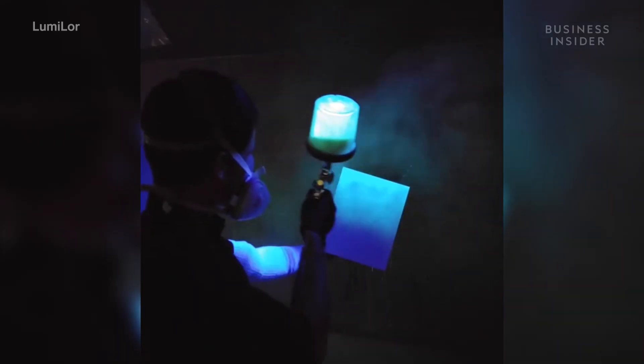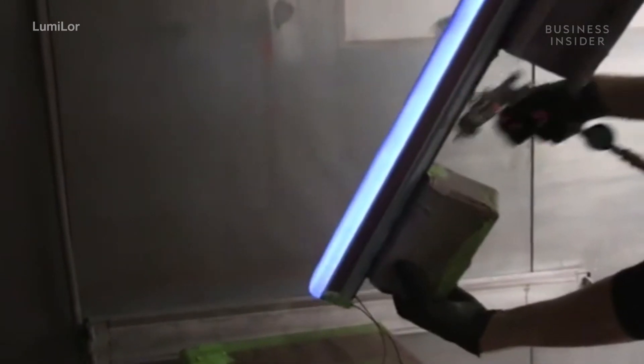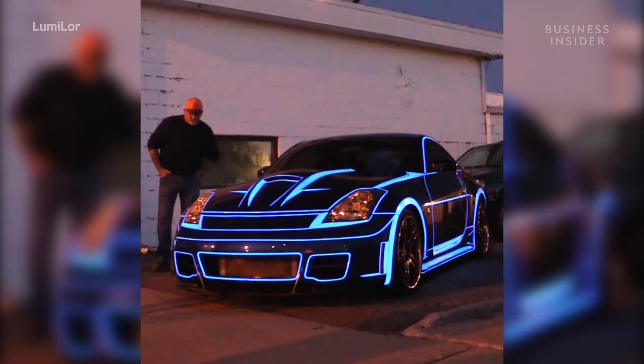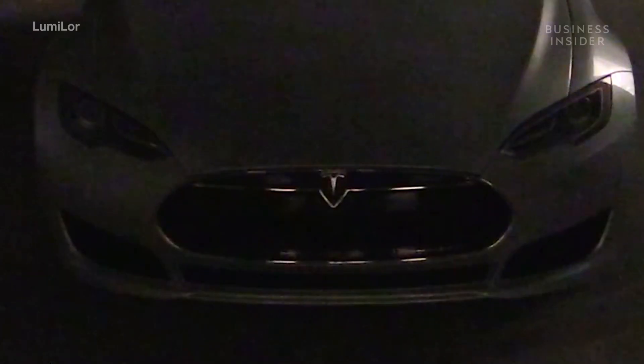This car lights up with something called Lumilor. It's not LED light, but paint — and not just glow-in-the-dark paint, but a special kind of paint that turns on and off by reacting to an electric charge. But how can a spray paint work like this, and how was it created?